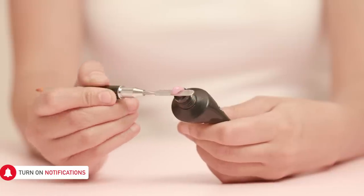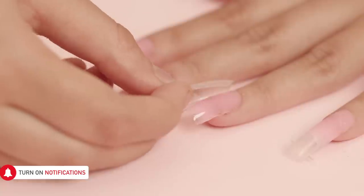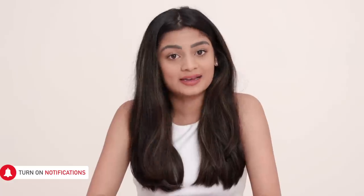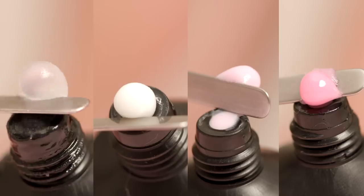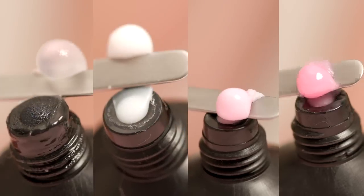PolyGel is a breakthrough nail enhancement product that can be applied as an overlay or used to sculpt a full set of nails. It is the perfect balance between gel and acrylic extensions, is sturdy and easy to apply. PolyGel comes in a tube form and in a variety of colours ranging from clear to dark pink. So now let's get started on how to use it.